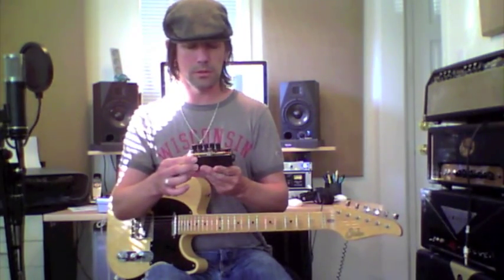It's a great sounding pedal. So I'm going to show you how it sounds now with a couple different guitars — the Philosopher's Tone.